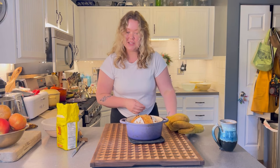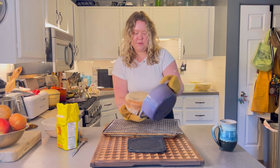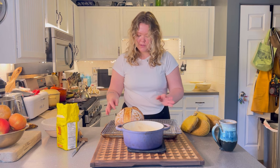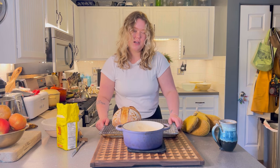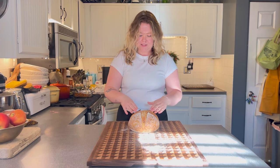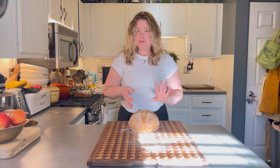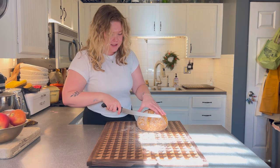I'm making this for a friend today, so I'm glad it turned out extra pretty. Flip it out onto a cooling rack and let it sit at room temperature for a bit. If you cut it too early, all the steam escapes and it can affect the crust — try to be as patient as possible, even though it smells amazing. I ran a couple of errands and now my bread is cool.